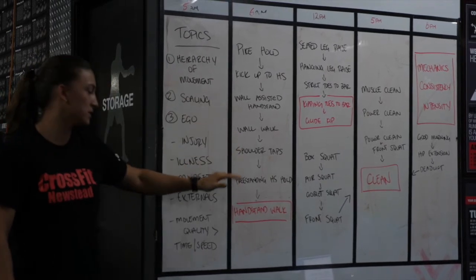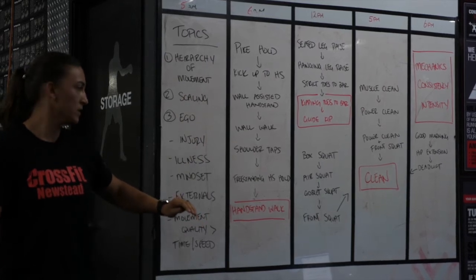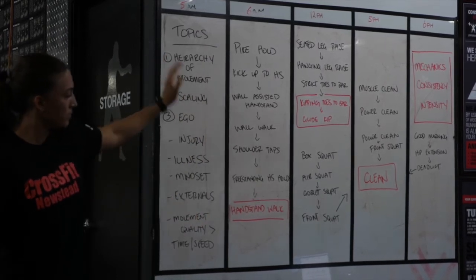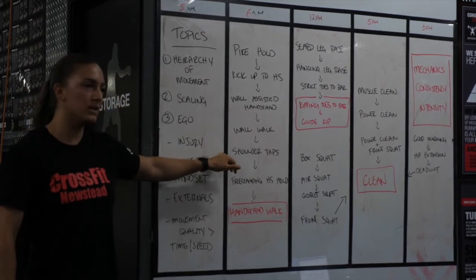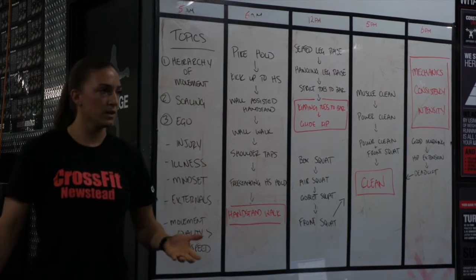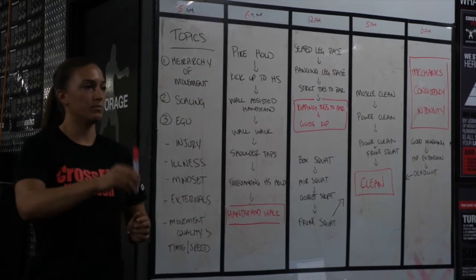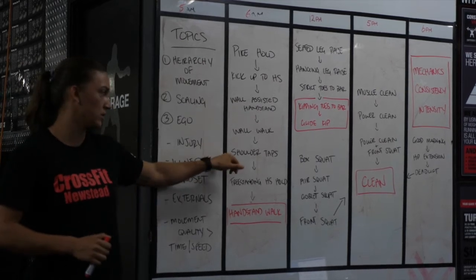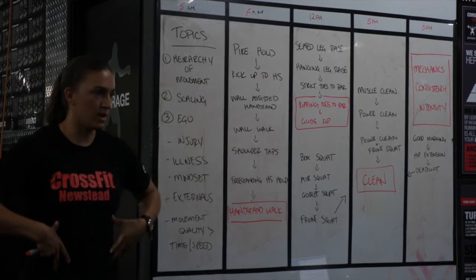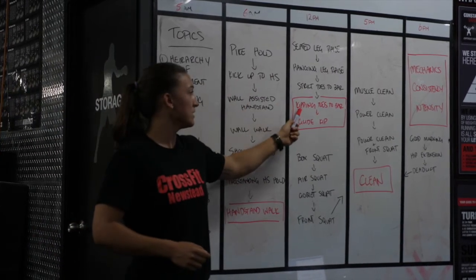Once you've earned the ability to kick up and hold a handstand even when tired, we can move you toward wall walks — starting away from the wall and working all the way in. Once you've nailed the wall walk, we go to shoulder taps, freestanding handstands, then the handstand walk. If you attempt handstand walks before mastering shoulder taps, you'll get through the workout but won't keep getting better as quickly as possible.